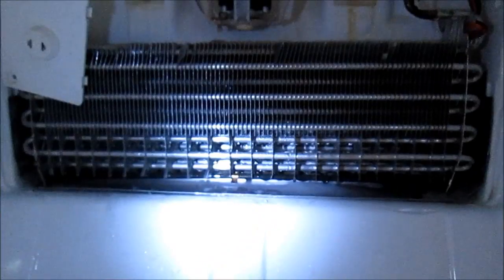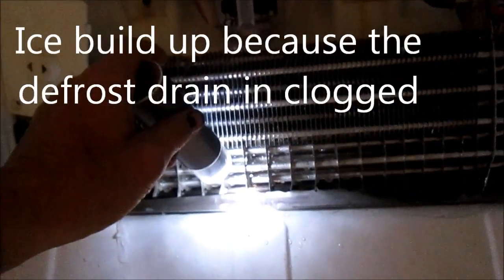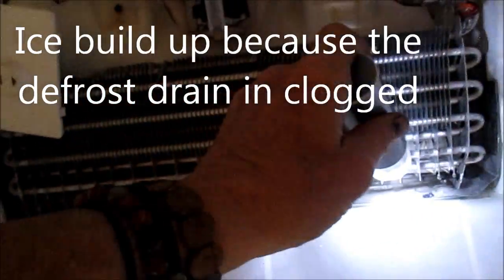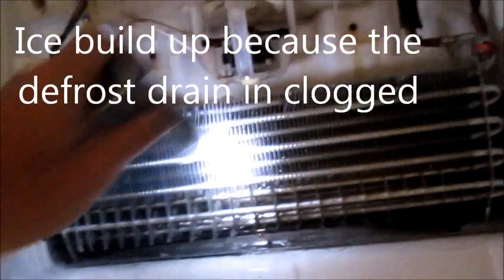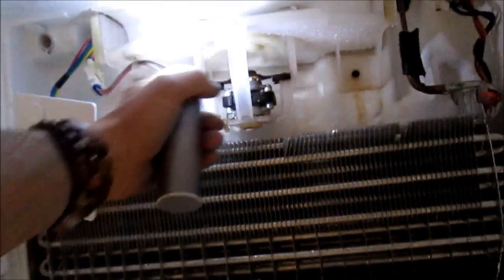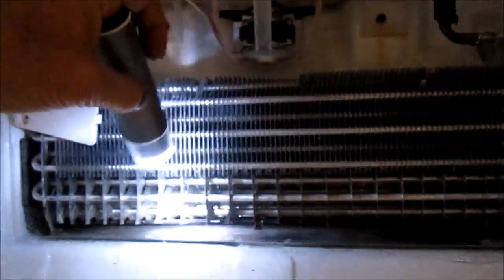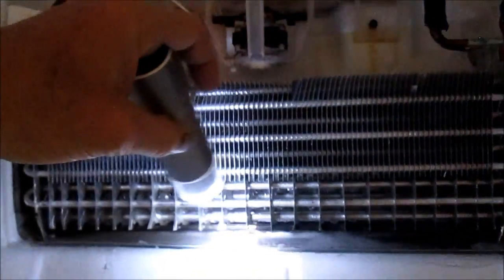So here we have water buildup, it's not draining. This drain right there should be draining, it's built up. It's not draining — that's probably the problem with this. The fan is running fine. We have ice buildup here.